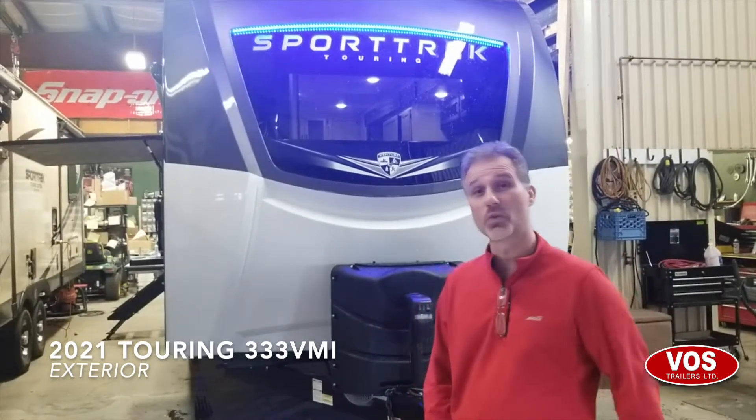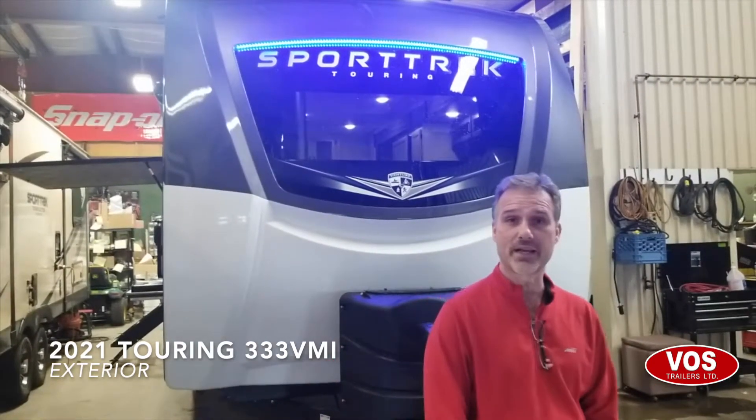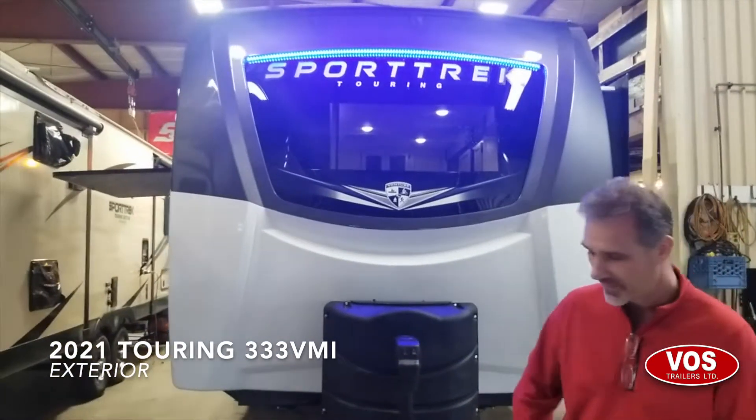Steve here at Voss Railers. Today we're going to take a closer look at a 2021 Venture RV Sport Track Touring Edition, model 333 VMI. It's a new floor plan as of last year — they introduced it in 2020. This is our first one and we're super excited to have it.